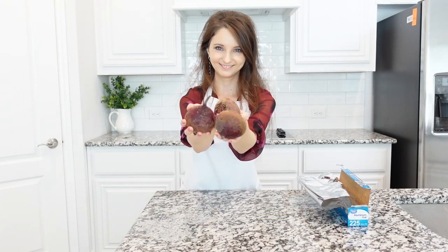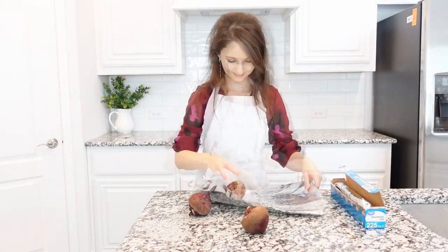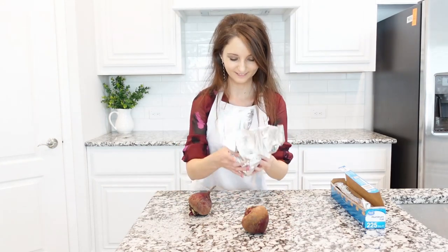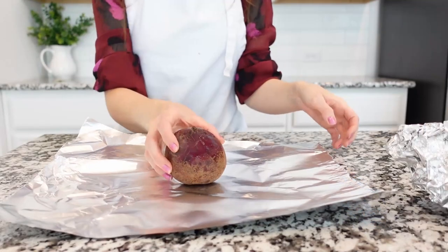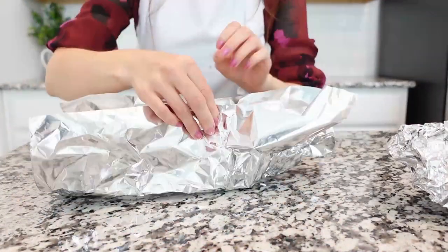First, we're going to roast some beets. For that, wrap each beet individually in aluminum foil, large enough to completely enclose it. Make sure to wash beets well before roasting and no need to peel the beets. Keep the skin on.